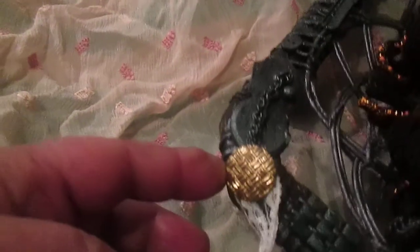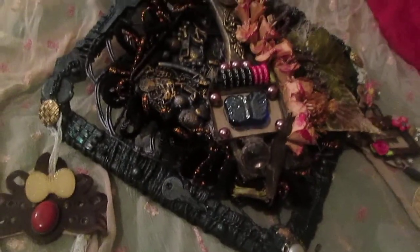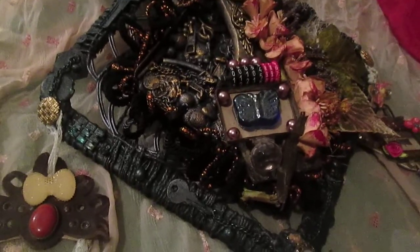I used three buttons: two similar ones here and here, and one different. This is a metal button and this is a plastic button. Now this wall hanging is completely ready. Once again I will show you how it looks with some details.